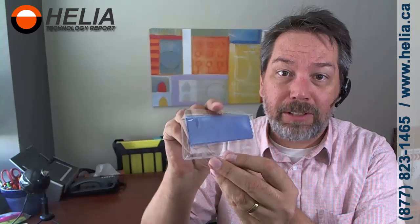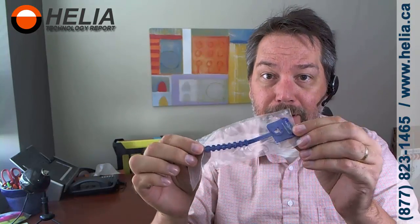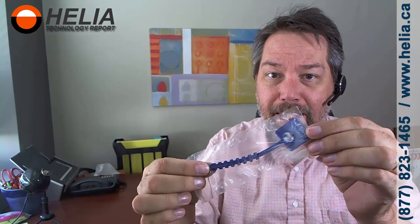They've given you a little NetGate cloth — it looks like a cloth to clean your glasses, so that's very nice of them. We also have a little cable tie that says NetGate on it.